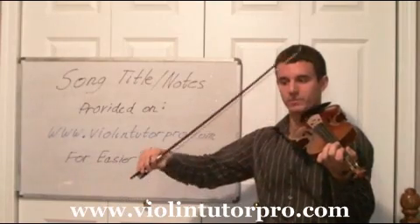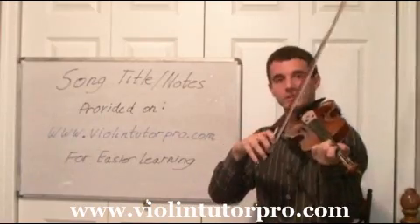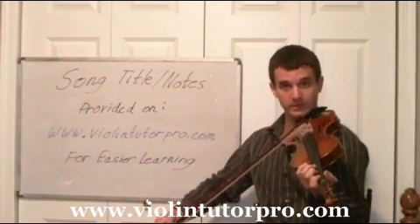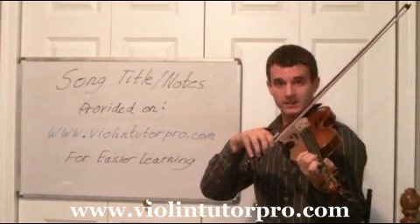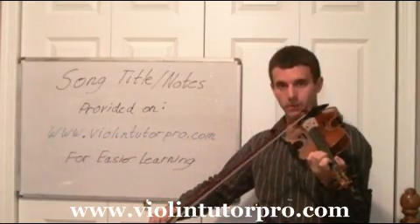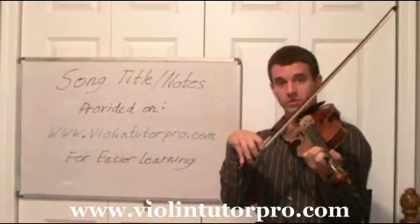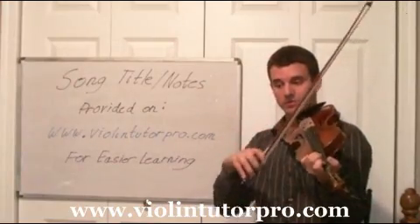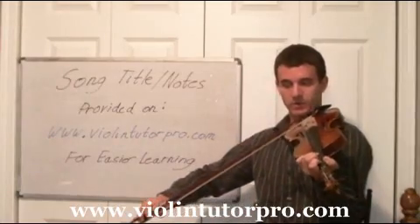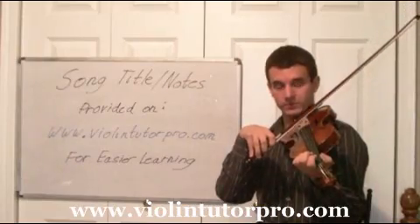From here, you actually want to lift your bow to get back to the down bow, which is the beginning of the measure. It's going to start with open A, A3. Now there's a rest right here, and what you want to do is lift your bow to get to the up bow. The reason for this is because you want to be able to play the next note coming up down bow, so you want to restart to the up bow. Now you're going to play A1, and then A0 for two beats.